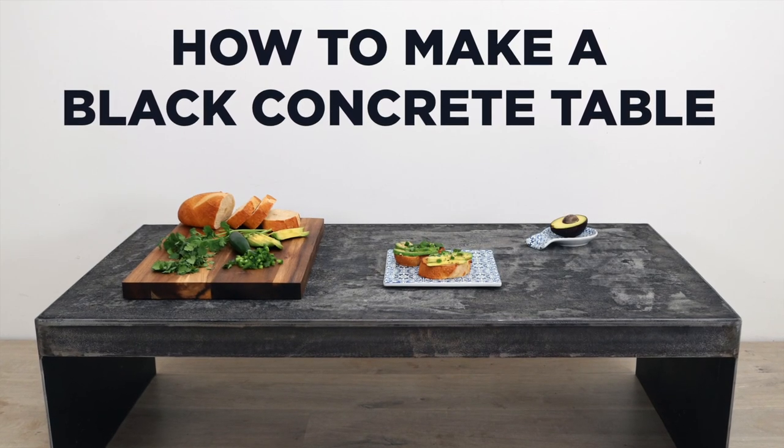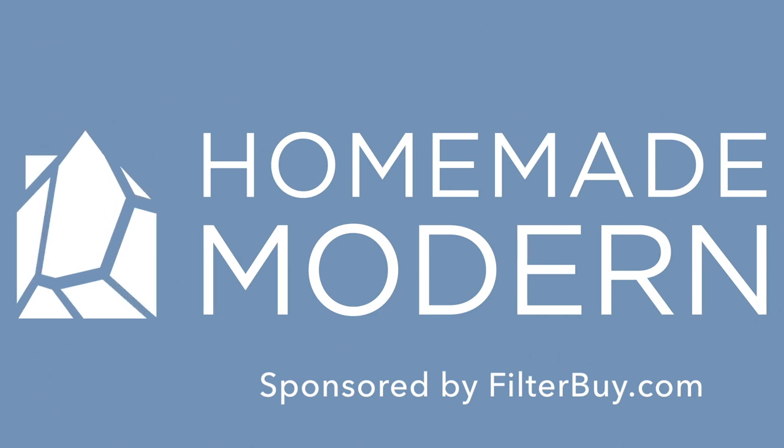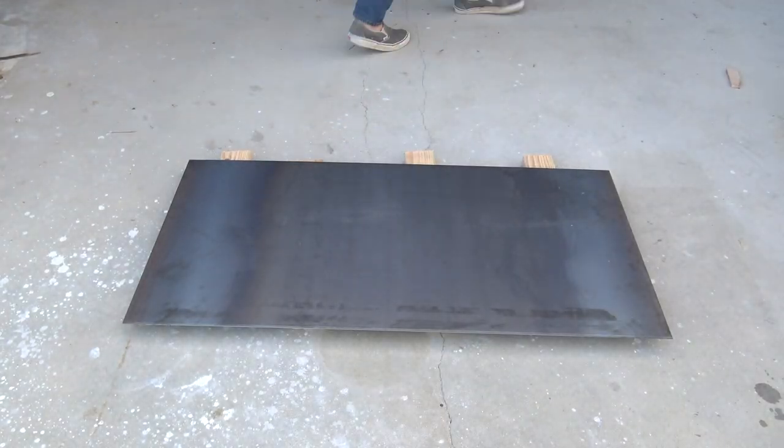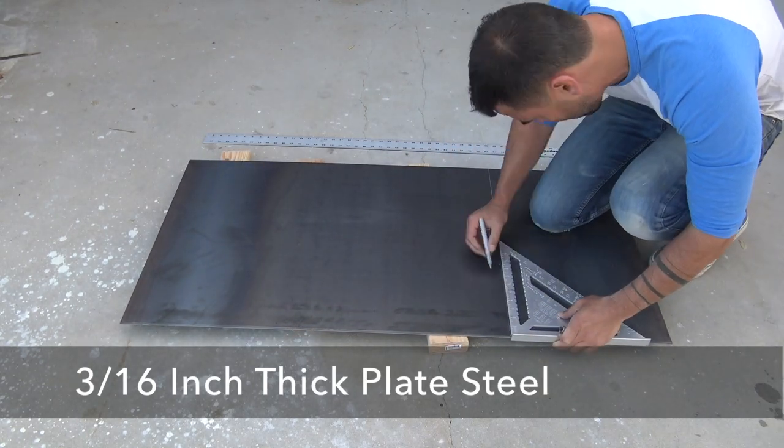Today we're going to make a concrete coffee table and stain it black. The sides of the table are going to be made out of plate steel that is 3/16th of an inch thick.